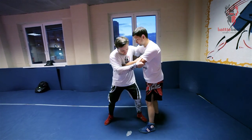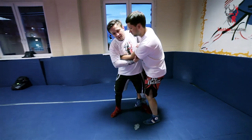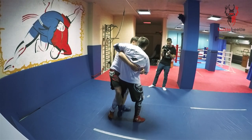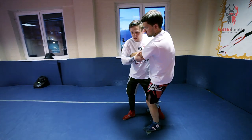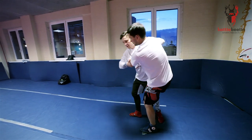He's going for an outside trip. I'm continuing his motion, pulling him that way, and I do a sweep in the air, rotating him with my arms right here.